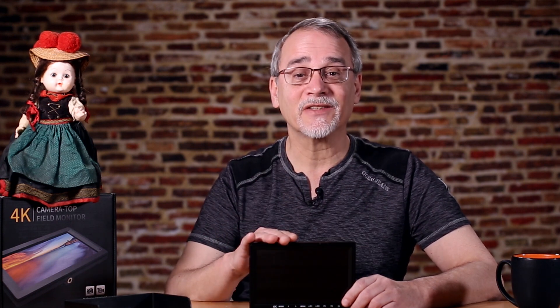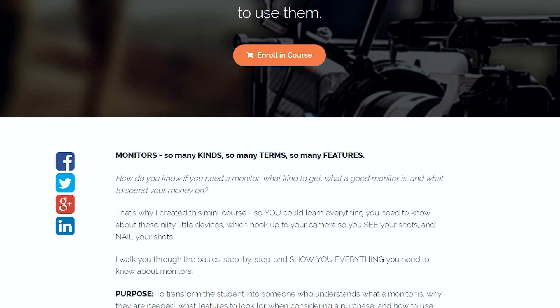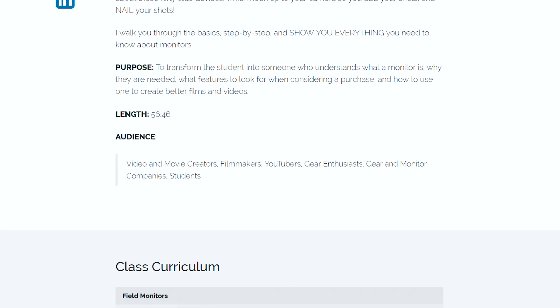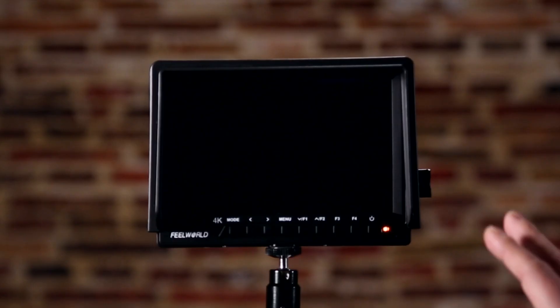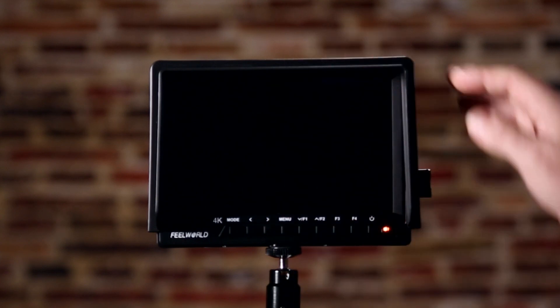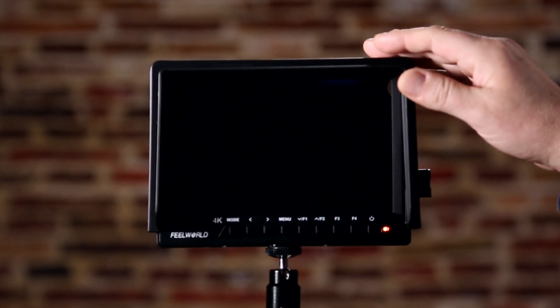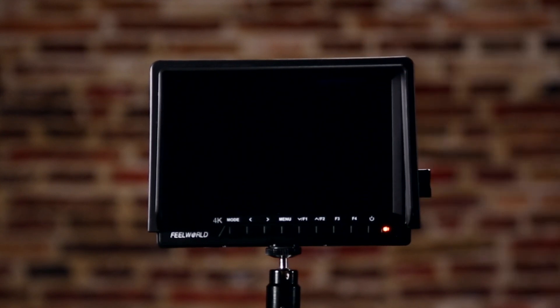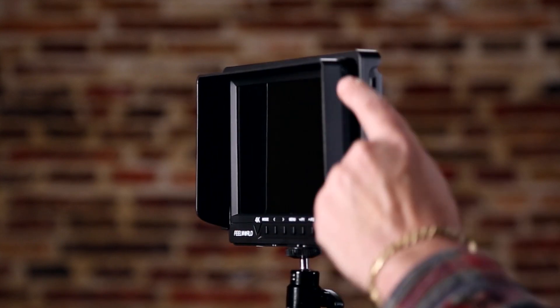If these terms are new to you, I highly suggest you check out my monitors course over at Basic Filmmaker University, which will cover everything you need to know before making a monitor buying decision. Let's go over the exterior housing and build quality. It is plastic — most monitors are made out of plastic. It has this bezel here, which is interesting.